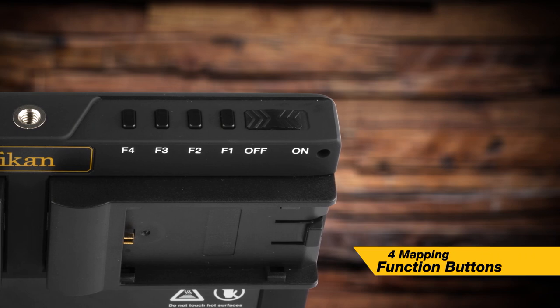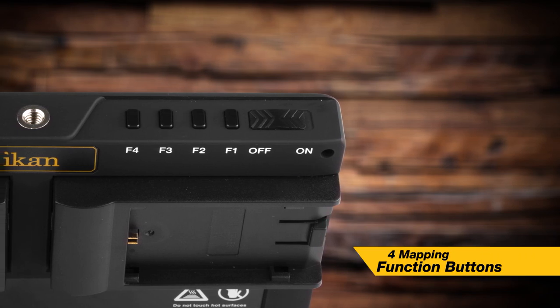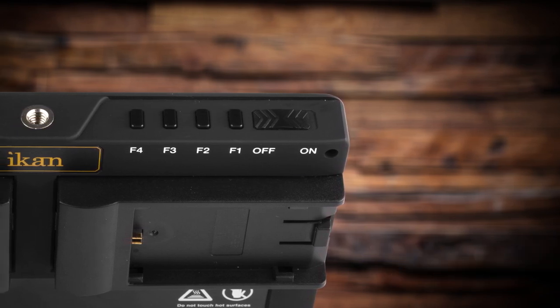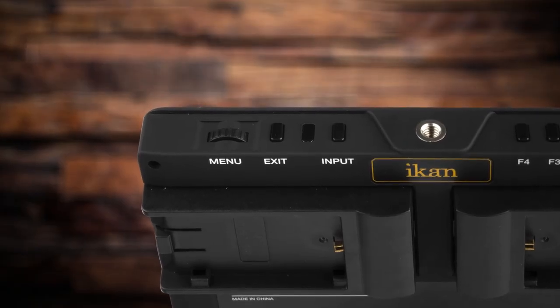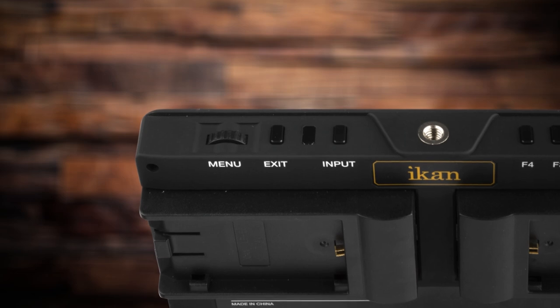On the top you have four function buttons, which allow you to map the four most used functions to those buttons. So you can enable your functions quickly and easily whenever you're in the field shooting — quickly enable or disable false color or whatever feature you want. For menu control, you have the scroll wheel on the top as well.